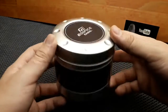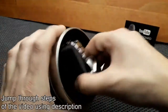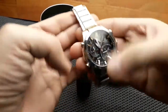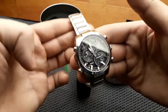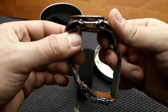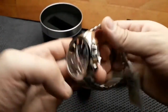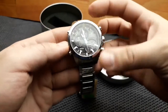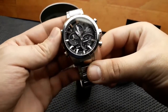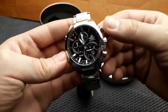Today on our review video we have an Edifice Casio watch, the EQB-500. It comes in a metal box, standard for Edifice Casio models. It's a stainless steel version of Casio's innovative Bluetooth smart watch. The standard features of the watch include a weight of around 200 grams, a 52mm by 44mm watch case, and a 22mm lug width.